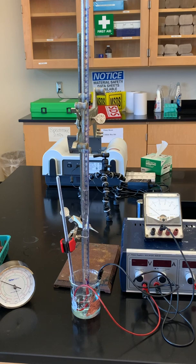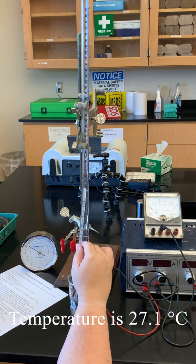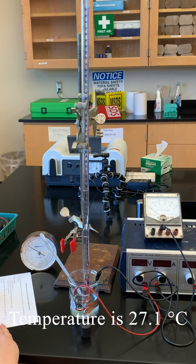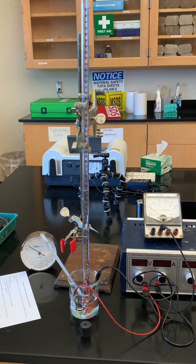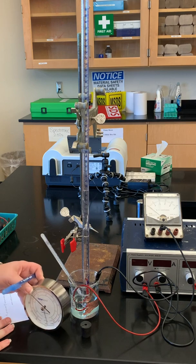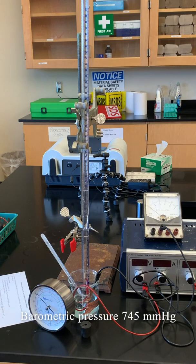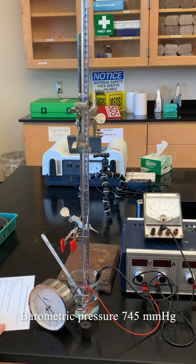We have a couple of measurements that we want to make. I've turned off our power source and we're going to first measure the temperature of our solution. I have a thermometer in our solution to do that with. The temperature of our solution here is 27.1 degrees Celsius. We also need to have the barometric pressure in the lab. I have a barometer here, and that barometric pressure is 745 millimeters of mercury.